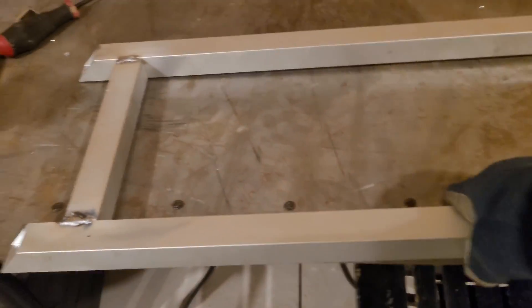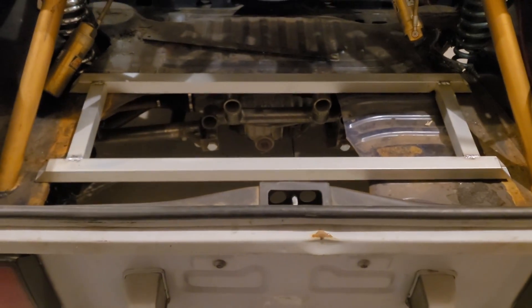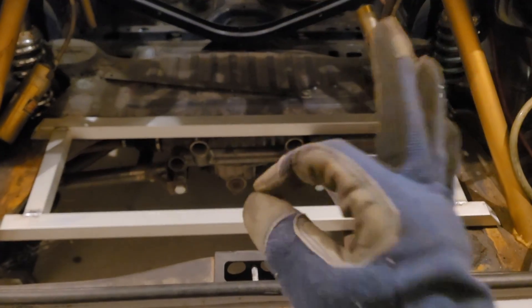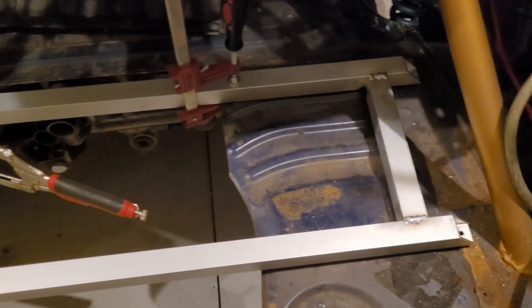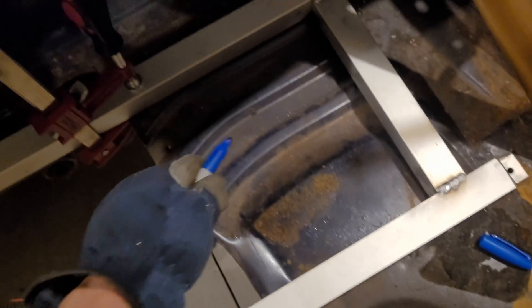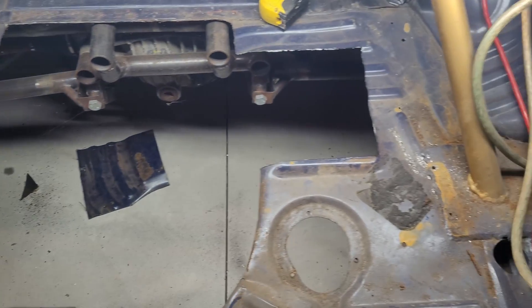Once we have this all tacked together, you can actually use it to lay out where it's going to go in the trunk. Center it as best we can, then figure out where the holes actually go, along with marking out where I have to cut the floor out. Holes drilled, floor cut.